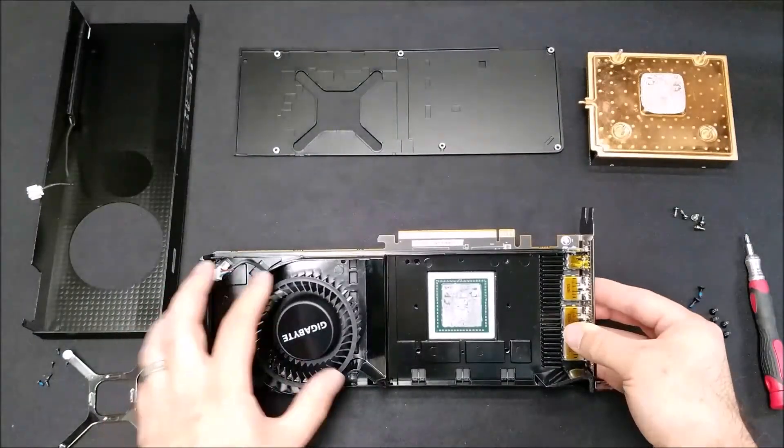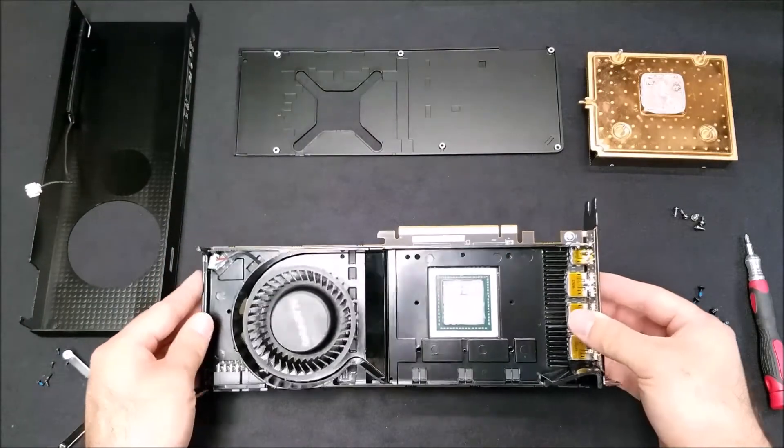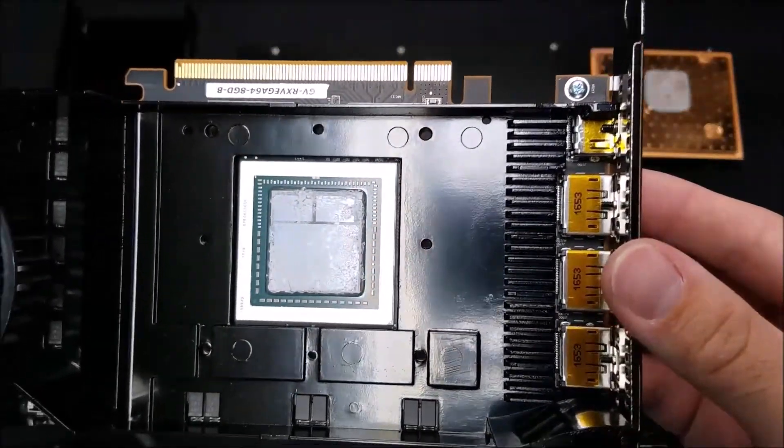Beneath it, there is a metal black plate that also supplies a thermal solution for the VRAM chips.